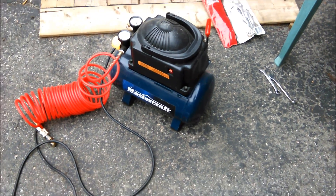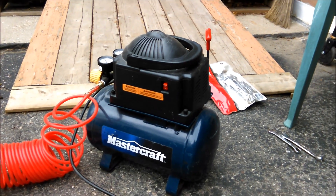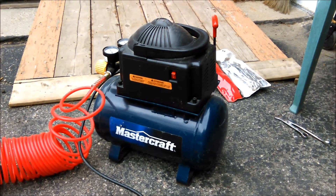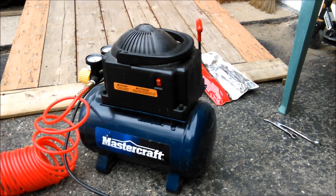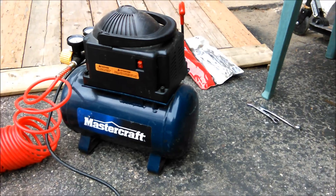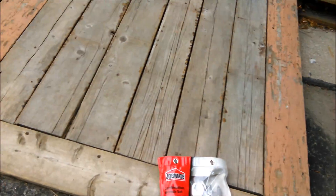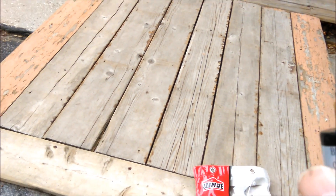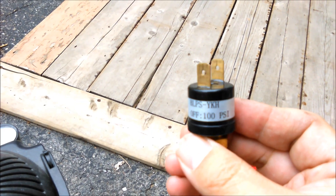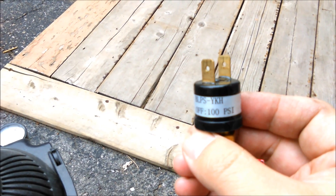Hello everyone. Today in this video I'm going to show you how to convert a 100 psi air compressor into a 120 psi compressor. To do this, I ordered a part which is a pressure switch — 120 psi from eBay, less than five bucks.